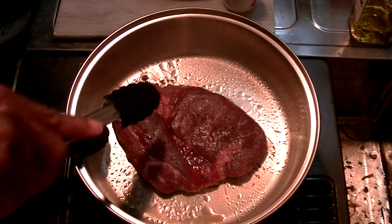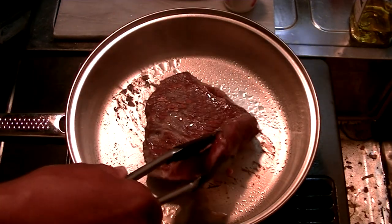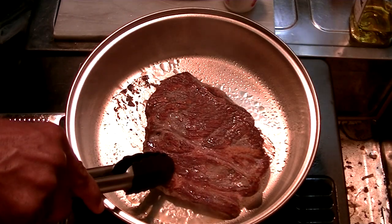Okay, let's turn her over. You see it comes up very easily. Another two minutes.